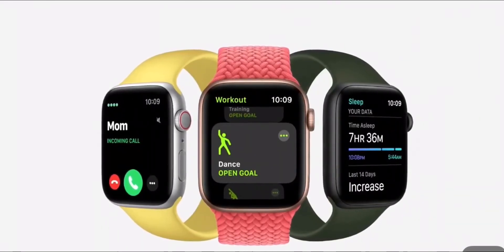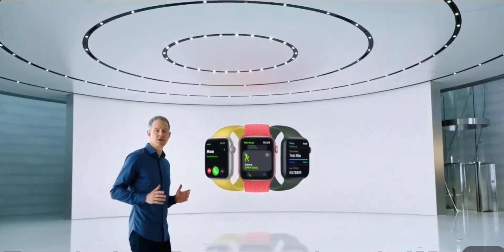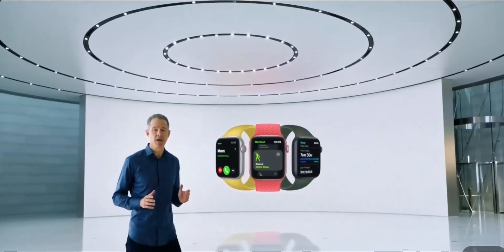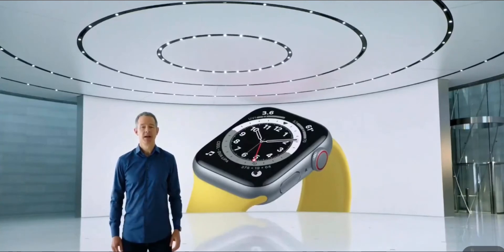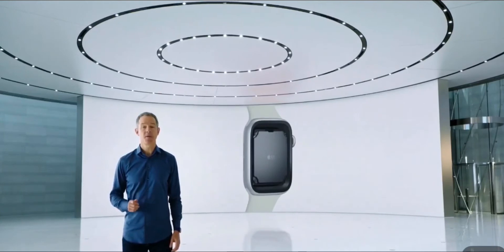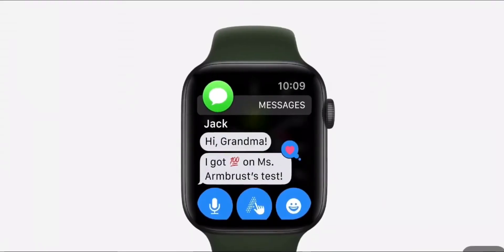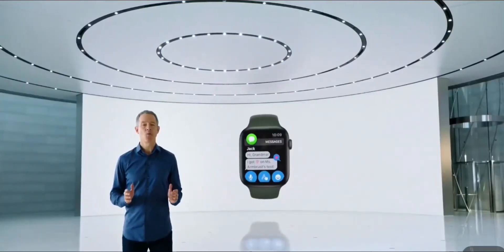Apple Watch SE is designed to help you be more active and keep an eye on your health. Like Series 6, Apple Watch SE uses our largest and most advanced watch display. For fast access to information and apps, it uses the S5 chip for up to two times faster performance than Series 3, supporting messages and more even without your phone. And with family setup, cellular models of Apple Watch SE will also be great for kids.